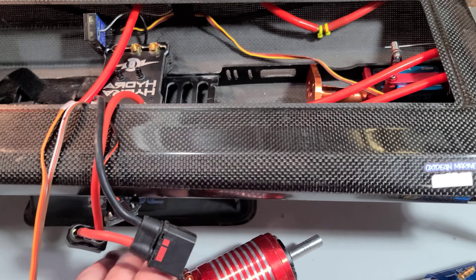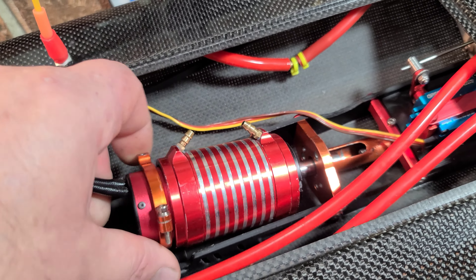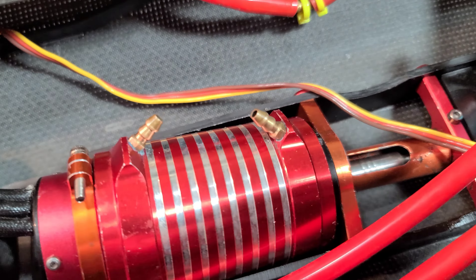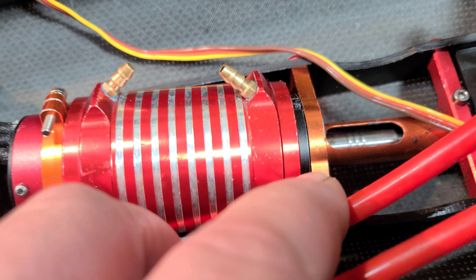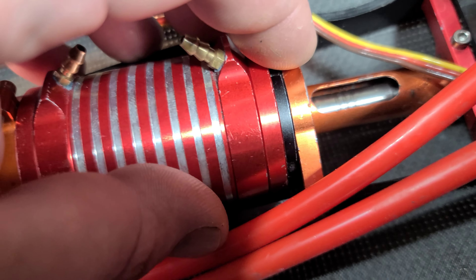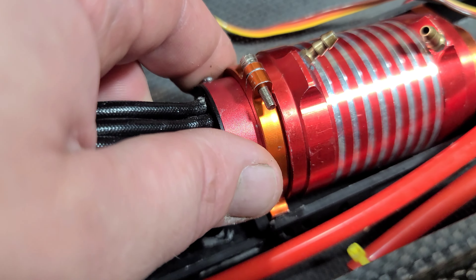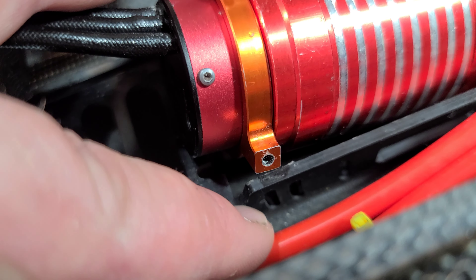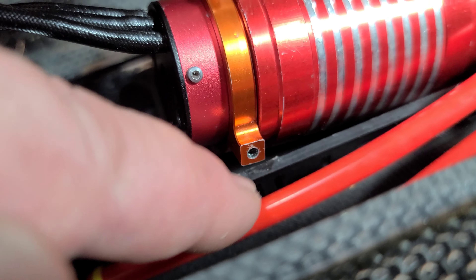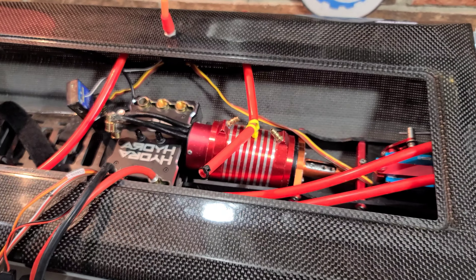This is a 6S motor and it's going to hold its own. I've got my water jacket — a 70mm long water jacket — slid all the way back to basically the end bell, as far back as I could get it, so I can get the optional motor support ring to seat into its slot. I'm going to get it all bolted up.